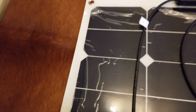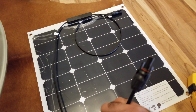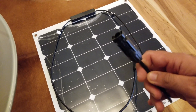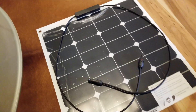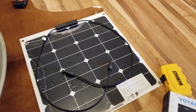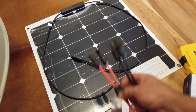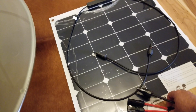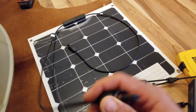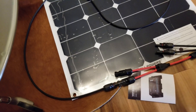Here's the panel itself — it comes with two leads, clearly marked positive. These are MC4 connectors. Now I want to put two panels in the system. I had to buy bare leads for the Voyager controller — it didn't come with leads, so I bought them, about $5 each. They should have actually put them in the box. I also got these Y-connectors so I can wire up my two solar panels. Positive goes to positive and basically just snaps in.